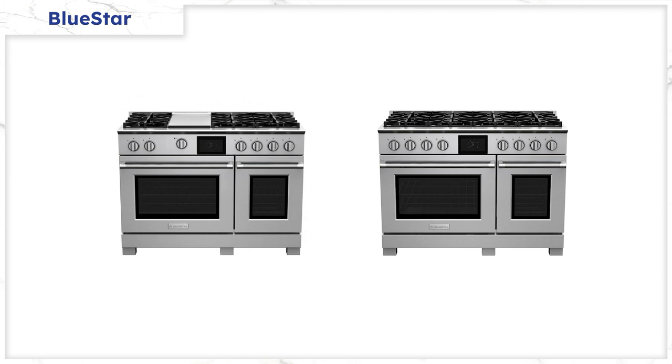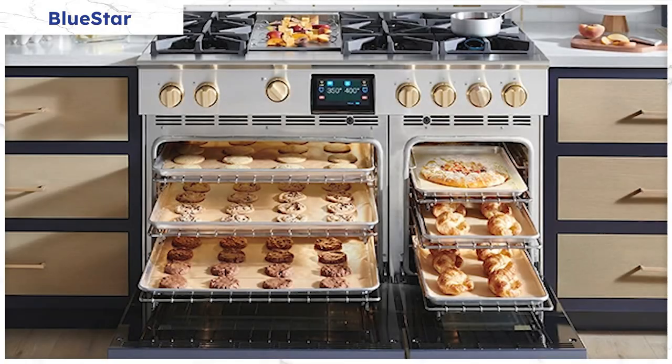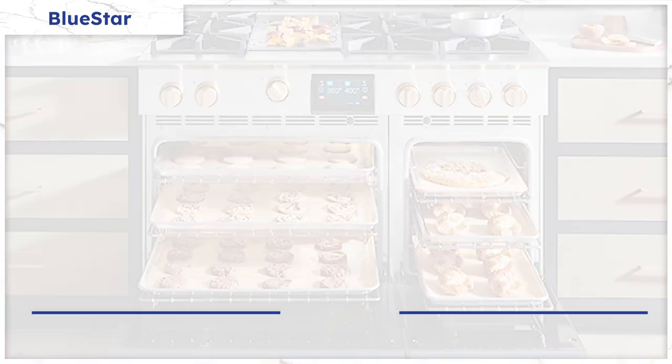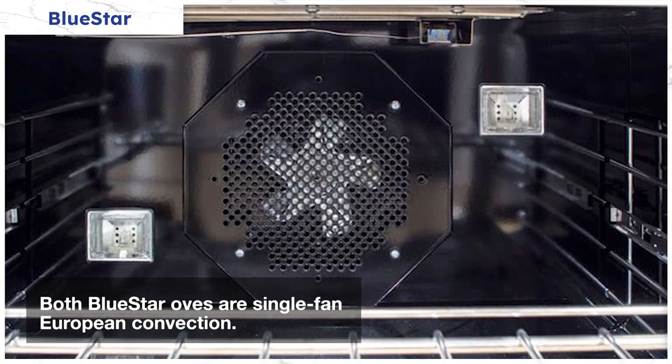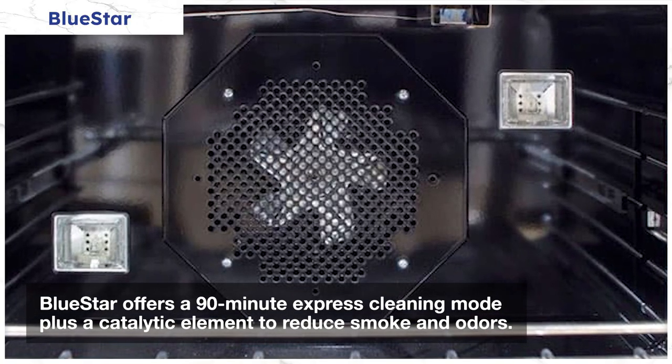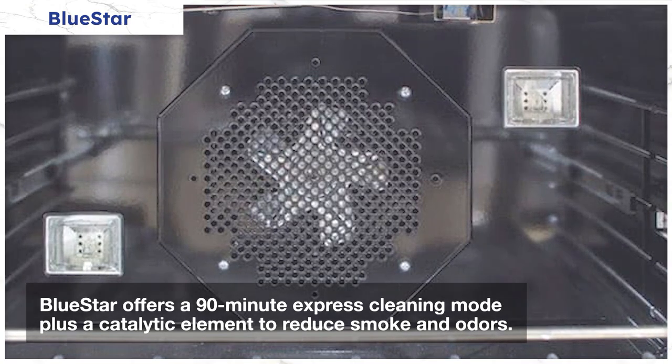BlueStar is only available in 36-inch and 48-inch sizes with two stovetop options to choose from, though that will change in the near future. BlueStar has a decent capacity of 5.1 cubic feet for the main oven and 2.7 cubic feet for the small oven. Like all other appliances, the ovens are made to hold a commercial baking sheet, and both ovens are single-fan European convection. Steam cleaning and shorter cycles have become popular because they don't subject the oven to the stress of the traditional three-hour high-heat self-cleaning cycle.